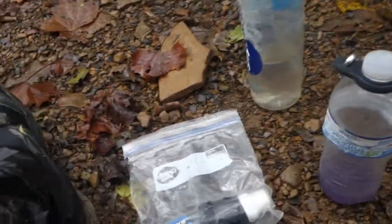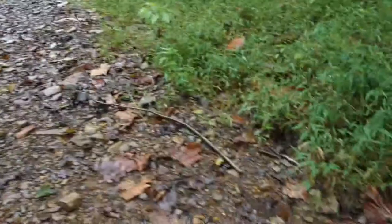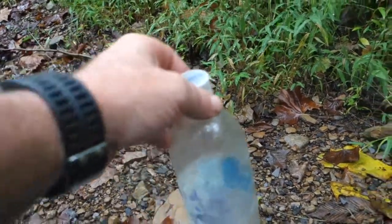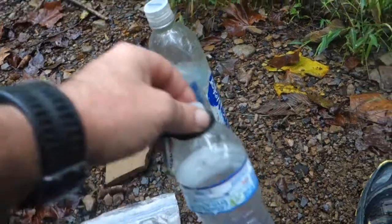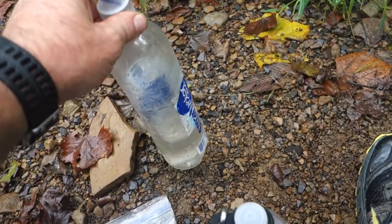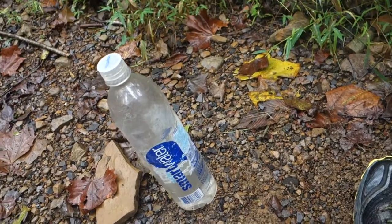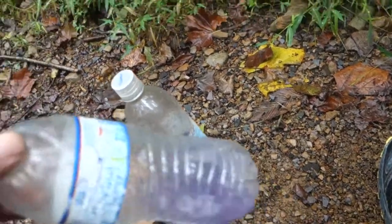Throughout the day I stop at a water source like this stream. I fill my Smart Water Bottle up three quarters to all the way, then I filter it into this 20-ounce bottle. This is clean drinking water only. I'm using the Smart Water Bottle as my dirty water bottle and I have two of these that I keep in my side pouches on my backpack, but I keep them empty most of the time.